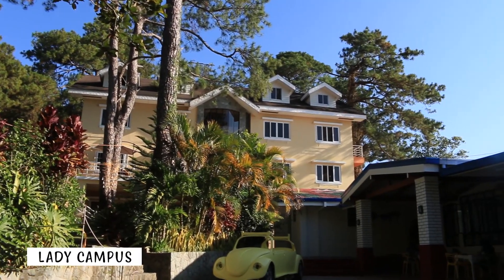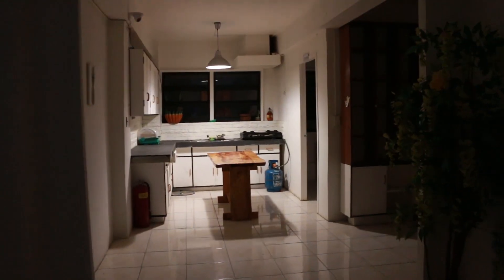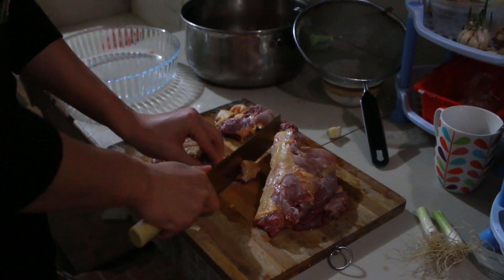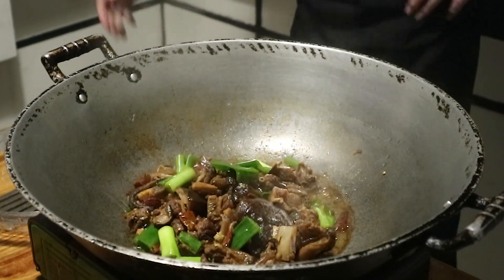Hello guys, this is Jake again from Bessia Academy, and that is our Chinese manager, Manager Dep. Today we are in Leyli campus and with the help of Manager Dep as our today's host in cooking class, we are going to learn how to cook Beijing beer duck. So what are we waiting for? Let's start cooking!